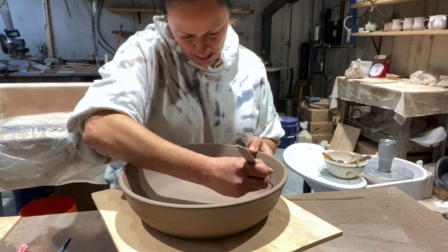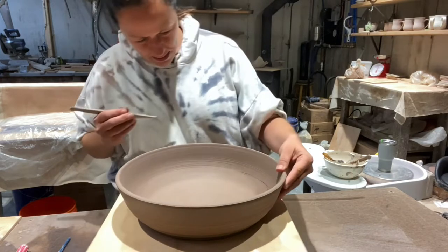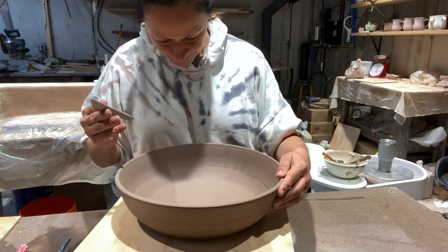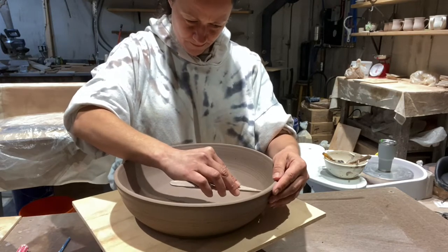Hey guys, so in this video I'm going to show you how to make an altered rim chip and dip bowl that I threw on the wheel with a wide base. It's a pretty big size bowl, I'd say maybe five or six pounds of clay.